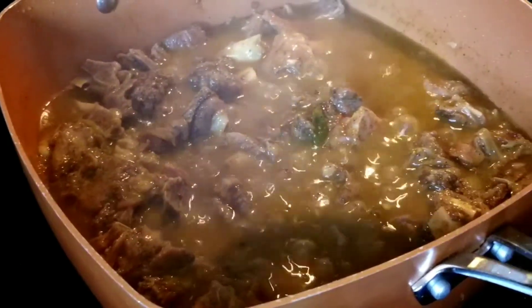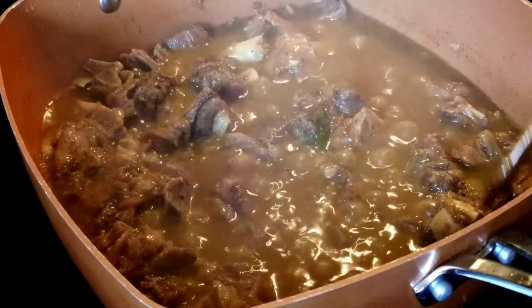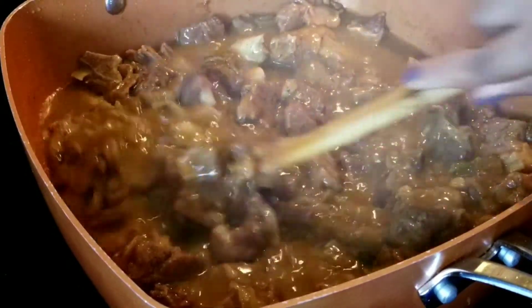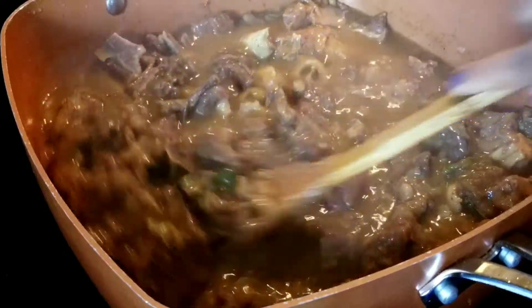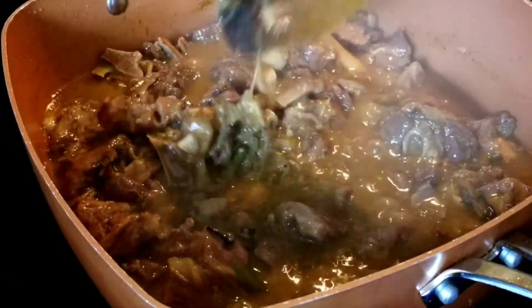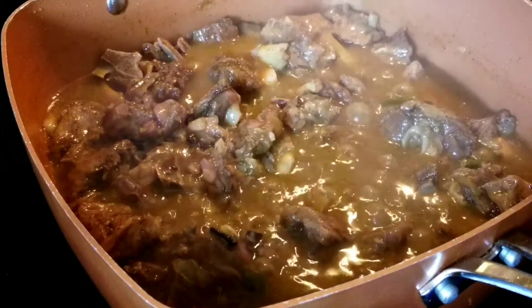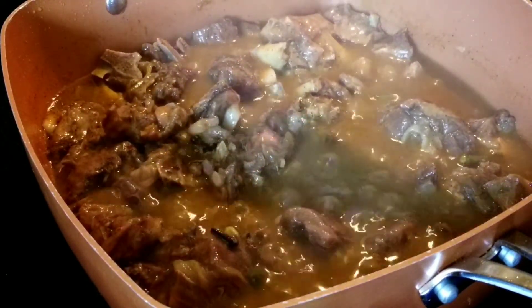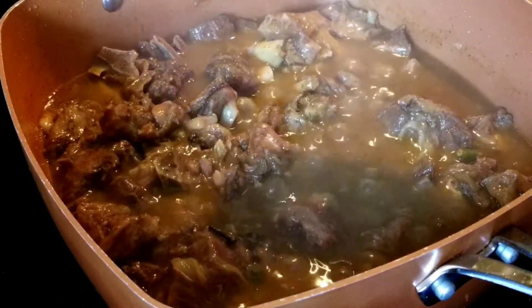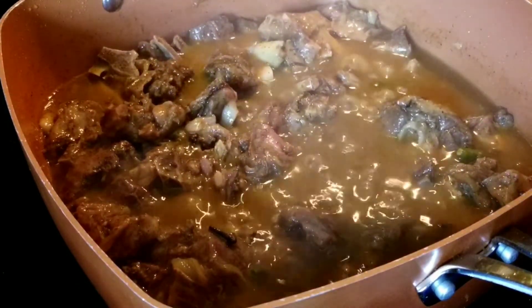It's still boiling and will take another 15 to 20 minutes before it's completely dried up. Be patient and keep stirring so it doesn't stick to the bottom of the pan. Trust me, once it's dry it will taste really good — it's worth all the waiting.